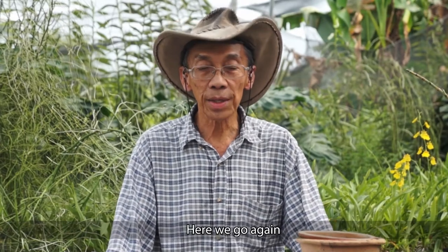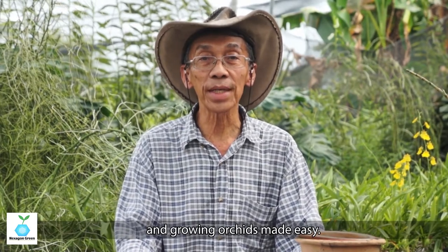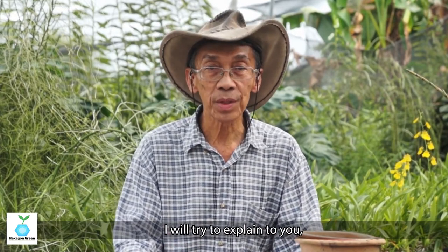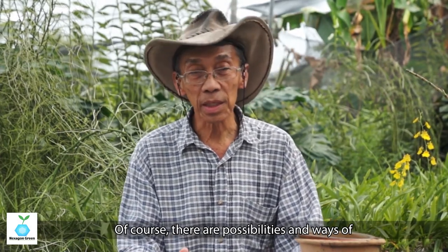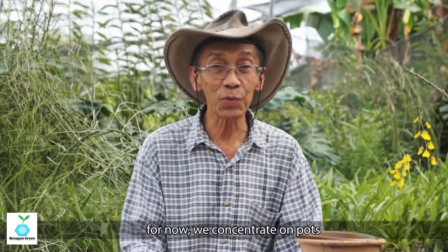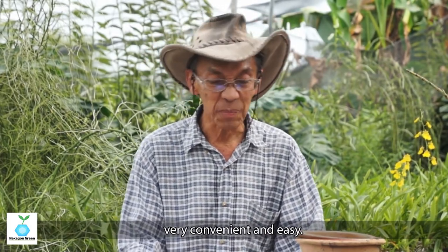Good day, here we go again in the series of how to grow orchids and make growing orchids easy. In this series I will try to explain, share, and discuss with you the types of pots used in orchid cultivation. Of course there are ways of growing orchids without pots, which I will explain later. For now we focus on pots because pots are very popular, convenient, and easy.